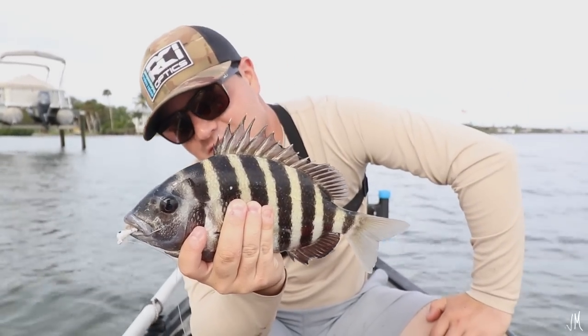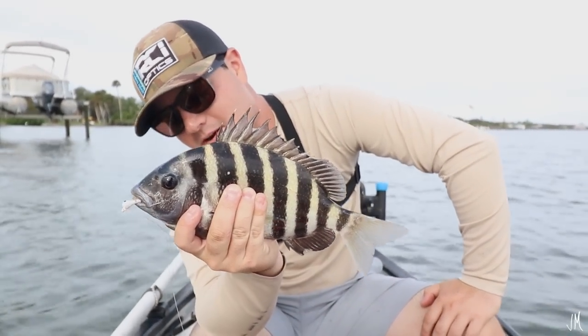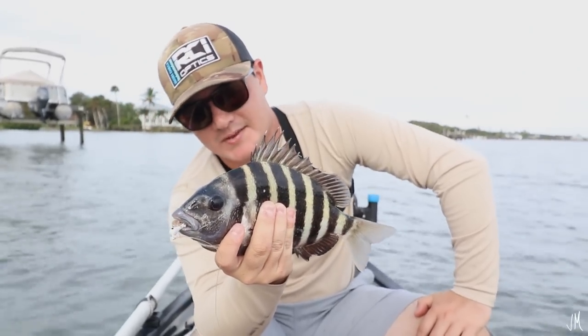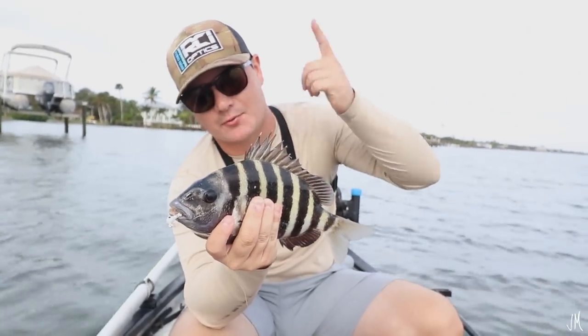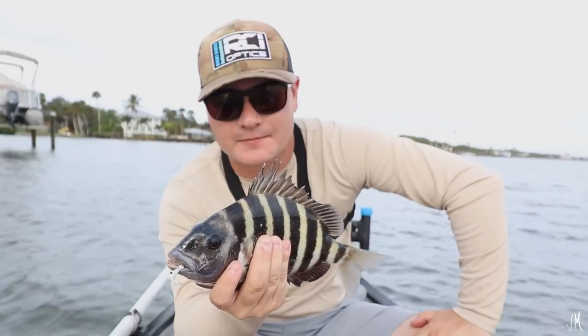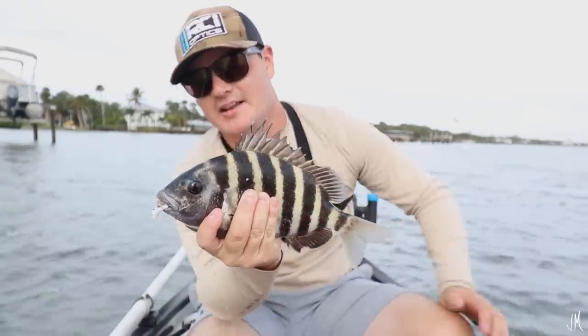I just dropped that live shrimp about four or five feet from the piling he was on. I saw him eating some barnacles — chewing on them or whatever. He went straight up to that live shrimp, I felt the line go thump, and he's on there. We're going to continue fishing with our live shrimp — probably got about 20 left. Let's get him in the cooler, Evan.